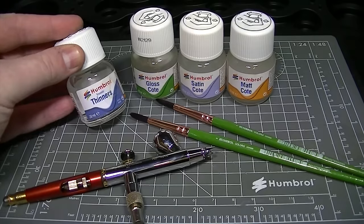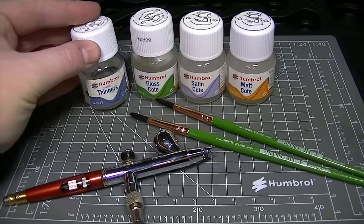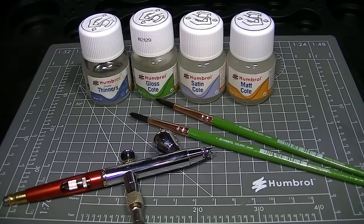All three of these varnishes can be thinned with Humbrol enamel thinners, enabling them to be applied either with a regular paintbrush or sprayed through an airbrush.